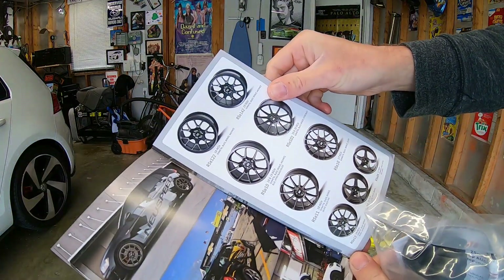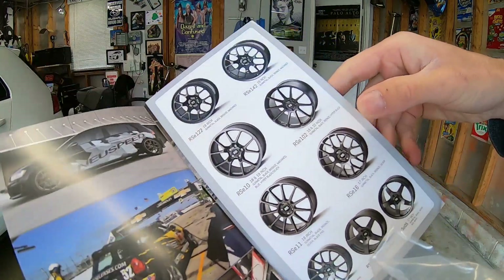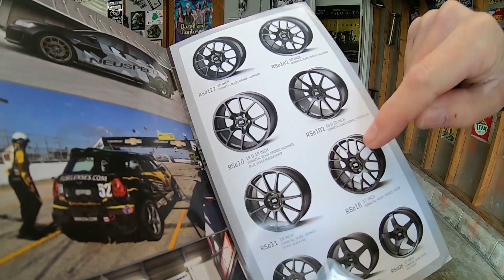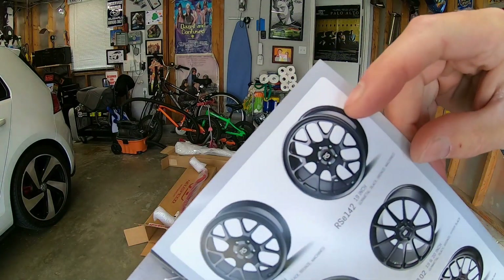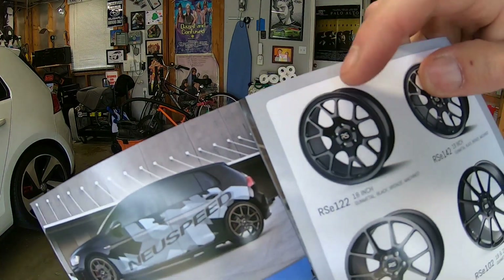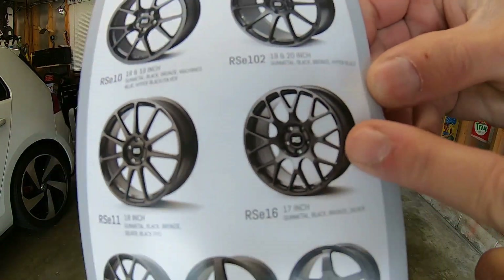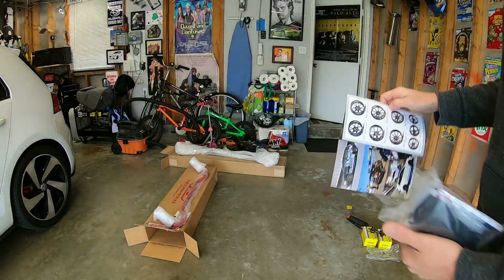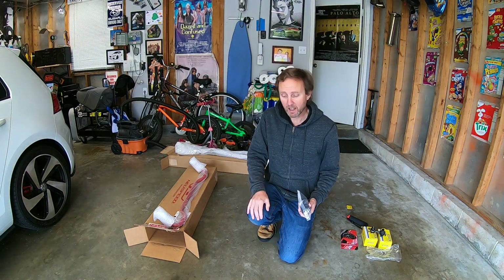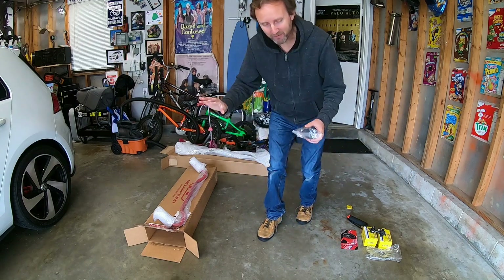My favorite New Speed wheels are not the 10s or the 12s — the 16s. 16-spoke is what that means, and those are my favorite. I love the 122s and the RE 16s here, but those are $350 a piece — $1,200 to $1,300 plus just for the wheels, then you've got to buy $800 tires. $2,000. Not for me. I don't have that kind of money.